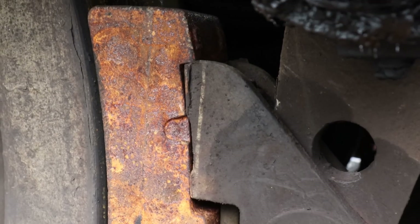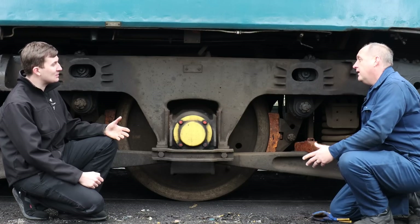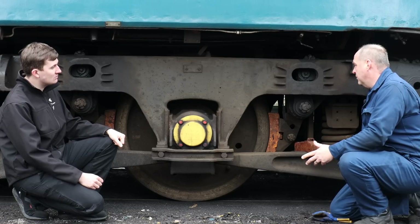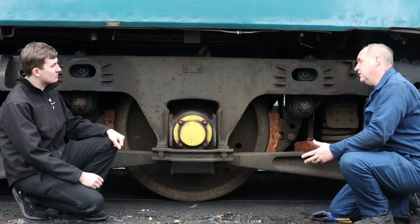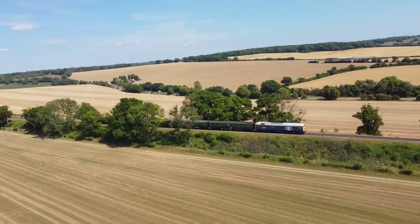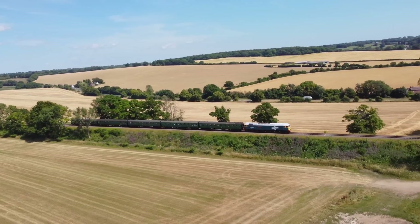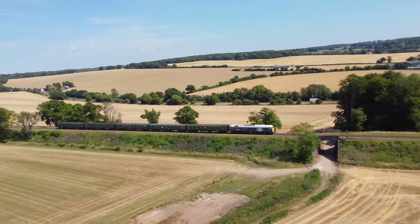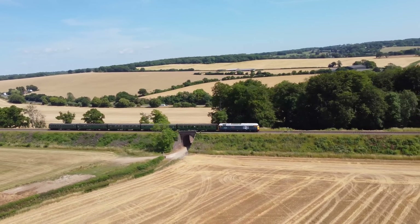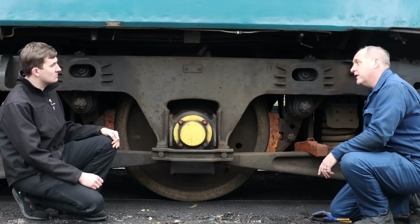I would ask how long brake blocks last, but I suppose in the heritage industry it's very much not regular work. This loco was designed to run at 95 miles an hour with a lot of high-speed running and not much braking. We're obviously at 25 miles an hour, but being on a railway that's uphill or downhill, 50% of the time we're braking. The blocks on this have actually lasted for probably three or four years. With careful braking it's not too bad, but it does very much depend on speed, how many miles the loco runs, and the weight of the train that you're pulling.